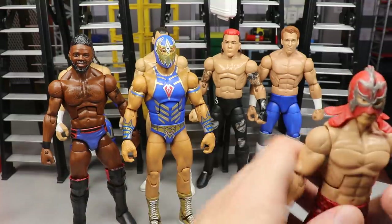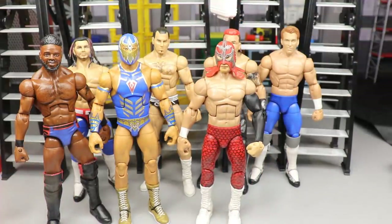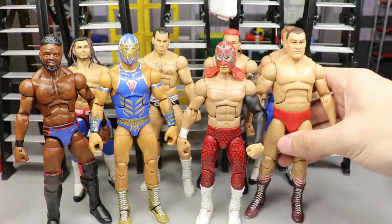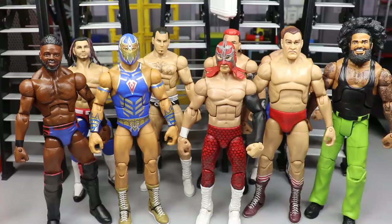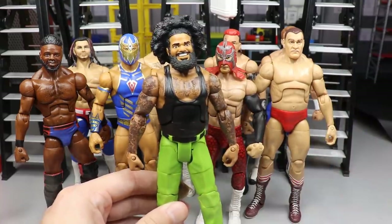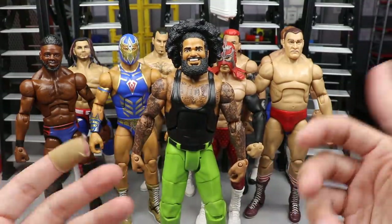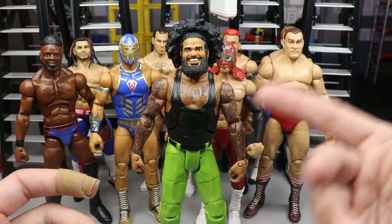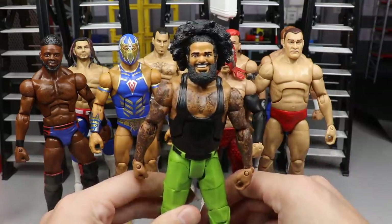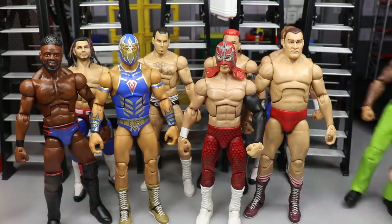Let me bring in all the technicalities - they're not technically create-a-wrestlers but technically they are. First on the right we have Ho Ho Jose. This is a Godfather base with the No Way Jose head sculpt on it - the skin tones match. I love the green pants and it's hilarious because he is Jose, and the Godfather had the hoes. So you call him Ho Ho Jose. Technically not a create-a-wrestler but he's kind of a meme and I figured he'd be hilarious for the MDDT.